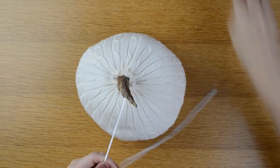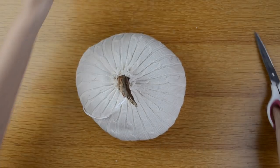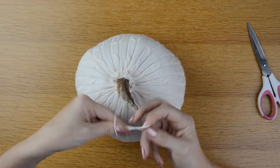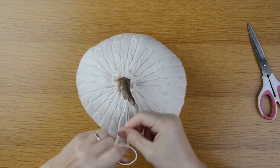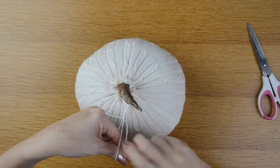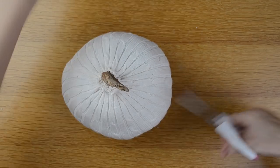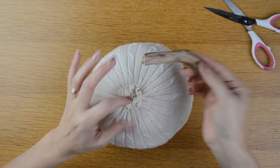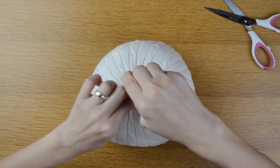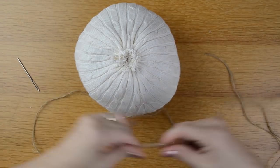Now I'm going to tie off my embroidery thread, make a couple of knots, and cut the excess thread. I'll take the stick out for right now, but I know it will fit in there. Now it's time to do my twine around my pumpkin.